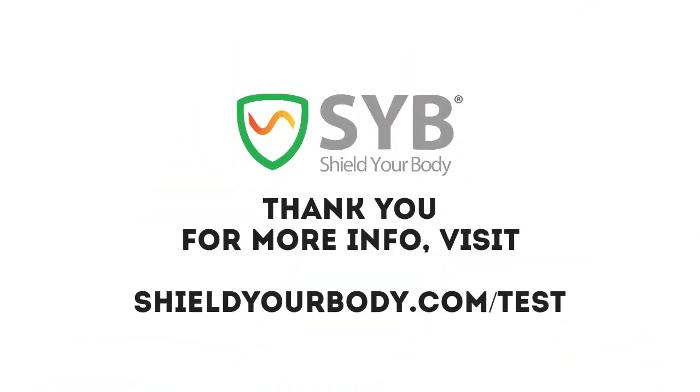Well, that's it for this explainer video. I hope you've enjoyed it. For more tips about conducting at-home EMF testing, an explanation of units, and safety guidelines, check out my free book, which you can download from this URL.